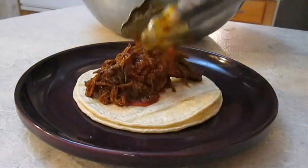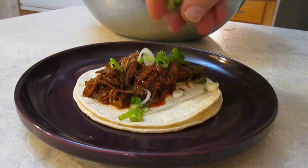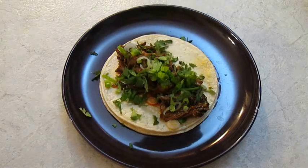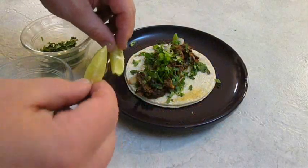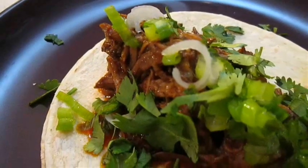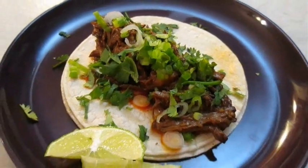I like to serve this over two heated white corn tortillas, then hit it with some chopped green onion and some fresh chopped cilantro. Don't forget the lime. And there you have it — barbacoa right here in the Poor Man's Gourmet Kitchen.